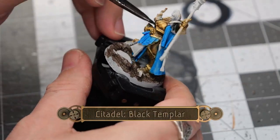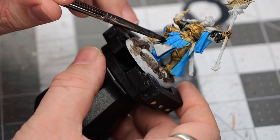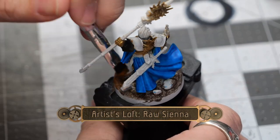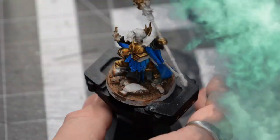Next, I'll use some Black Templar Contrast paint to go over the gloves as well as the front tabard. Then I'll use a little bit of raw sienna to do a light dry brush over all of the sandy sections of the base.